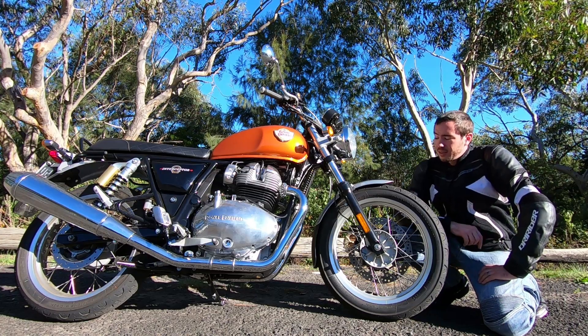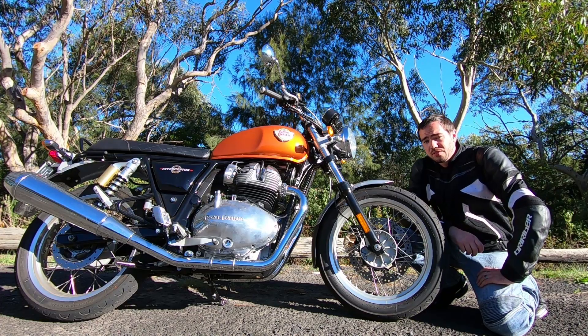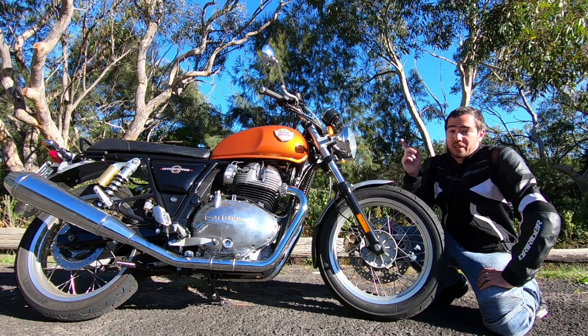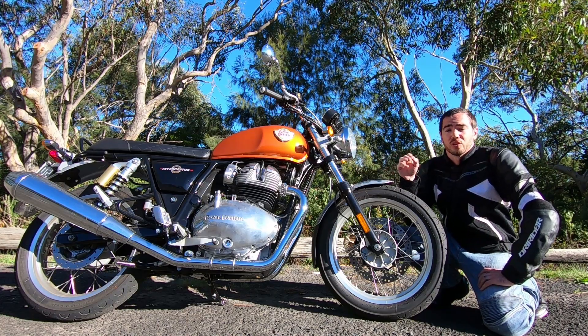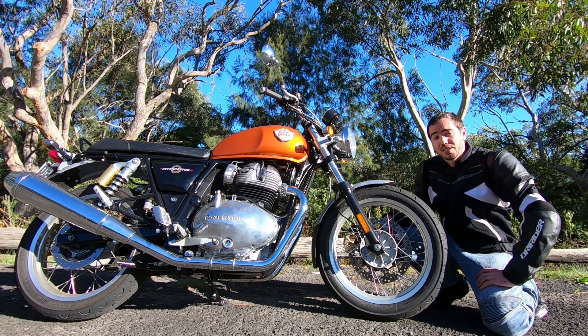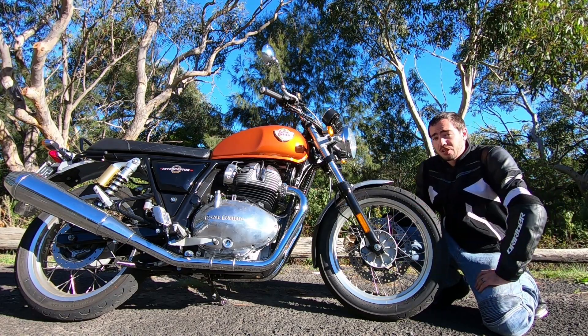Hey there riders, Motojourno Chris here. I'm just here with the Royal Enfield Interceptor 650 — this is the new twin they've brought out. It's just arrived in 2019 here in Australia and it is a beginner motorcycle, learner legal, 50 horsepower. Even if you're elsewhere in the world, I reckon these are a good value option for beginner riders, particularly if they want this retro style bike. I reckon it looks pretty cool.